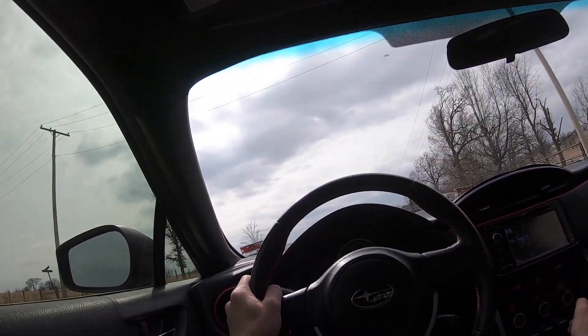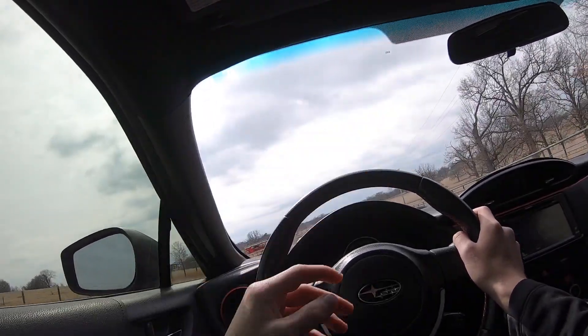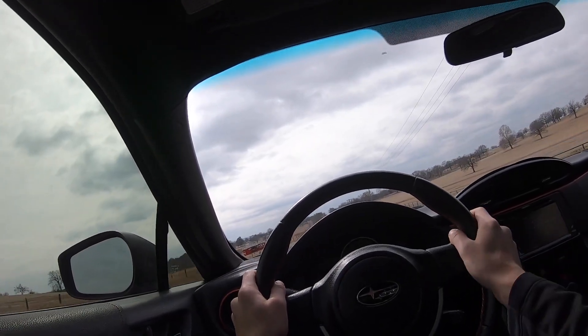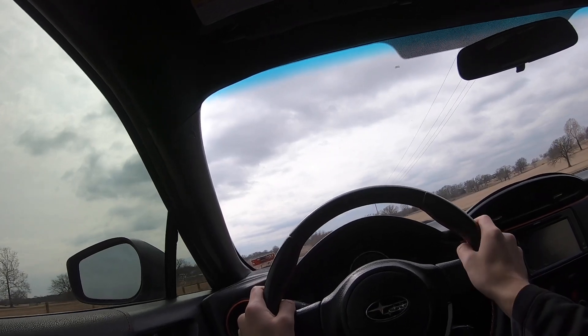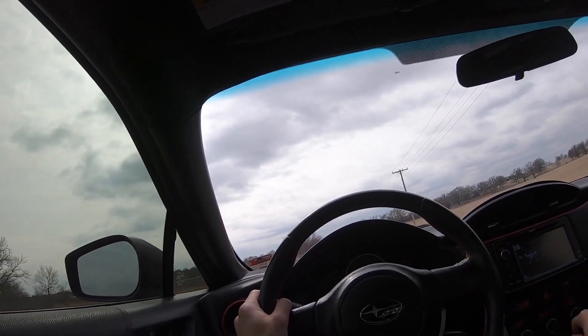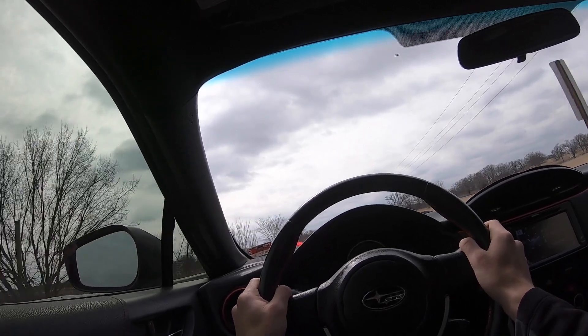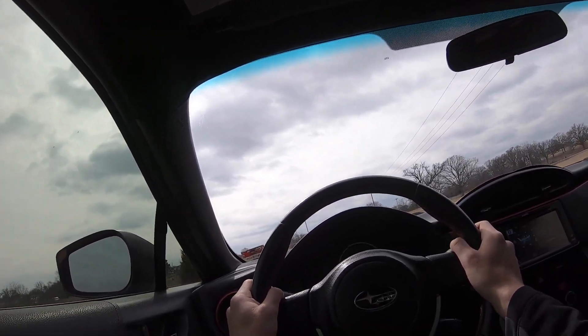This is what it sounds like if you're trying to get the best gas mileage possible. This truck just swerved way out into my lane pulling into his lane — idiot. I feel like truck drivers are really either great at their job or absolutely terrible with no in-between. They're almost going to hit you every time, or they're amazing.